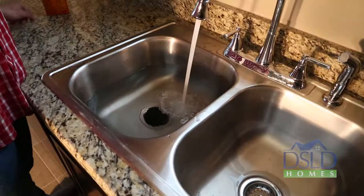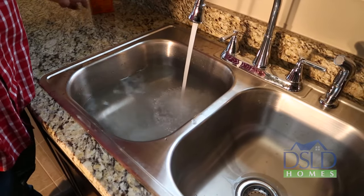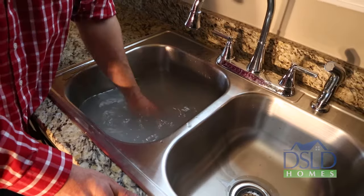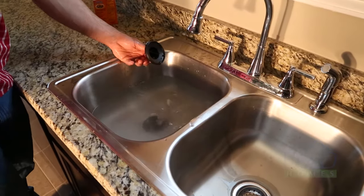To clean the disposal, place the stopper in the sink opening and fill halfway with warm water, mixing in a quarter cup of baking soda. Turn the disposal on and remove the stopper from the sink at the same time to wash away any loose particles.